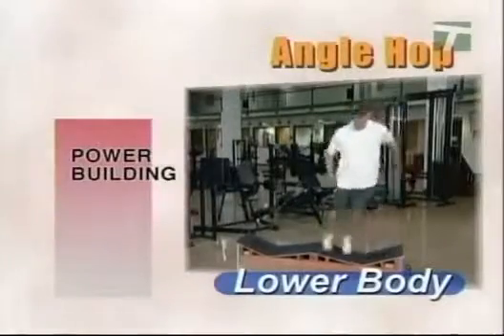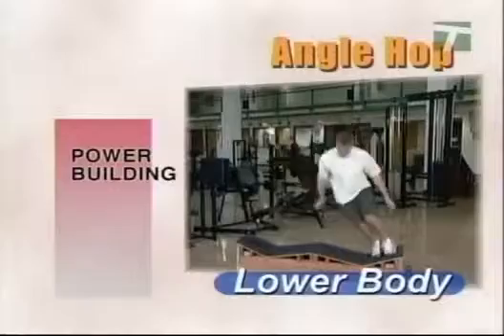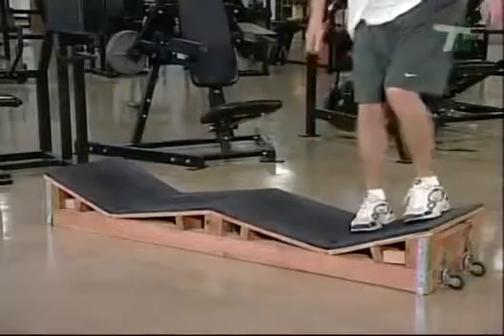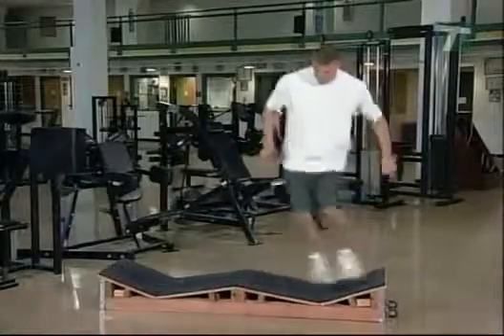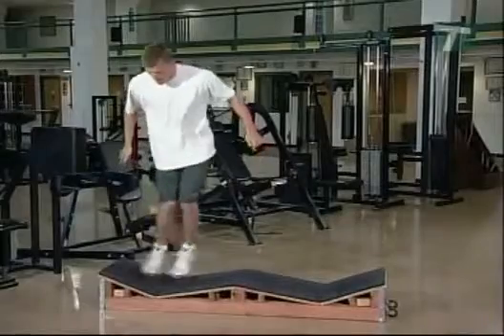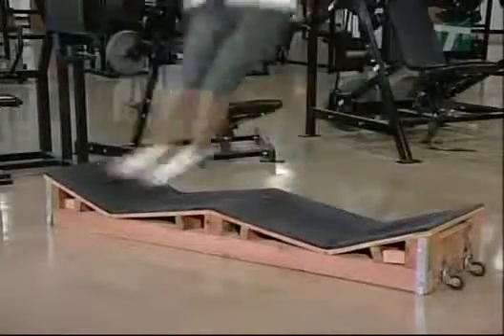Perform the angle hop drill on a multiple angle box or similar apparatus securely attached to the ground. Angle hops improve balance and lateral movement in alpine skiing, tennis, football, and gymnastics, as well as other sports. Stand in a relaxed position on one angled surface of the box. Hop laterally from one side of the box to the next, emphasizing a rapid side-to-side motion. Once the skill has been improved, progress to greater angles.